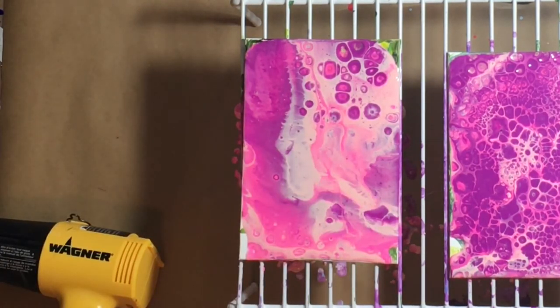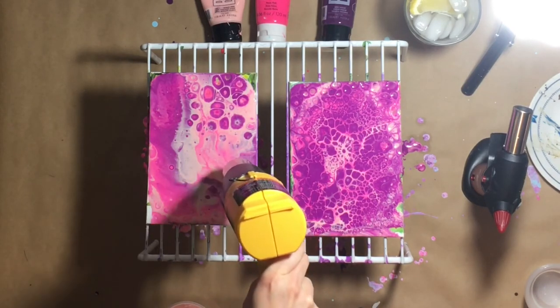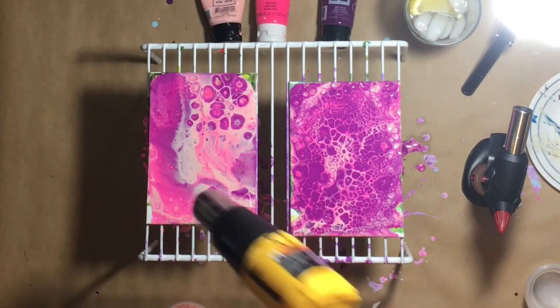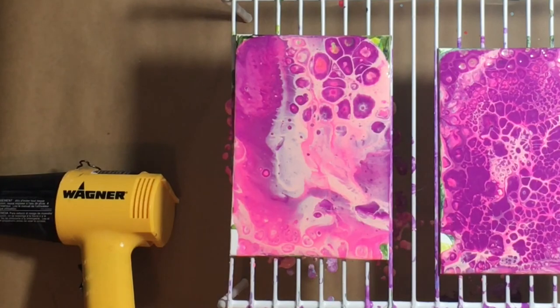Very interesting. So the verdict of this experiment is that it again just kind of depends on the look that you're going for. The heat from this heat gun kind of activated that silicone a little bit and it moved the paint just a teeny bit. Let me try high heat — and that definitely moved the paint more. I don't want to scorch the paint, but it's still getting some nice movement. I think it's still the butane torch if you want to get a lot of cells.